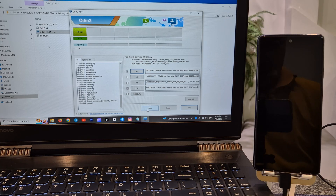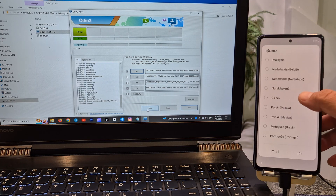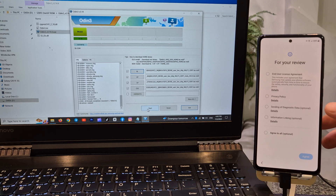Clean install of latest Samsung stock firmware completed successfully. Let's set up the system normally.